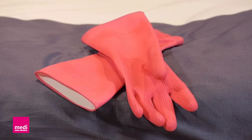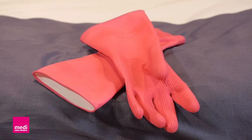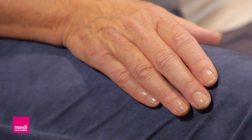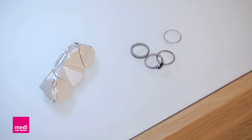You can buy special gloves for this from medical retailers, for example from a surgical appliance shop. Make sure you file your fingernails round and smooth before putting the stocking on. Put on any jewelry or your wrist watch on the arm without the arm sleeve once the arm sleeve is on.